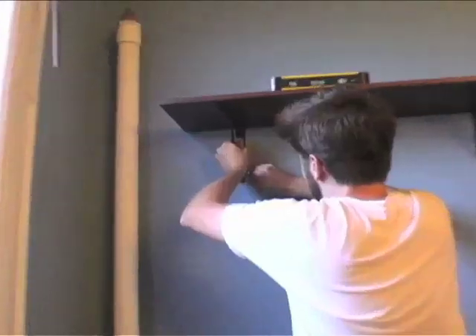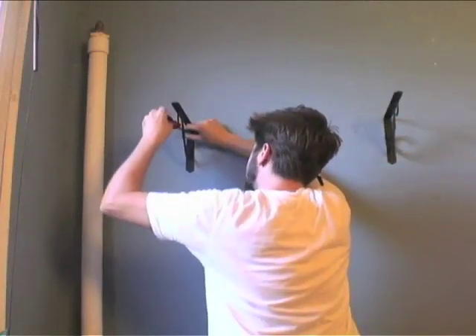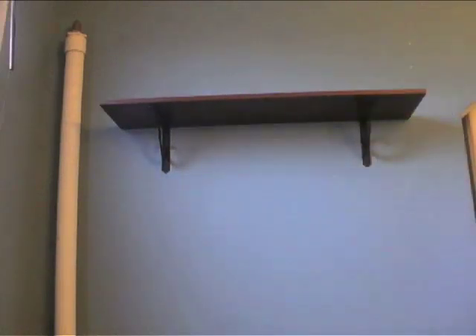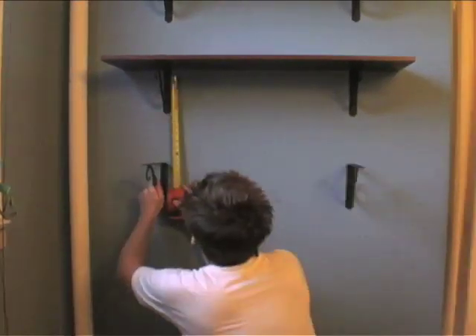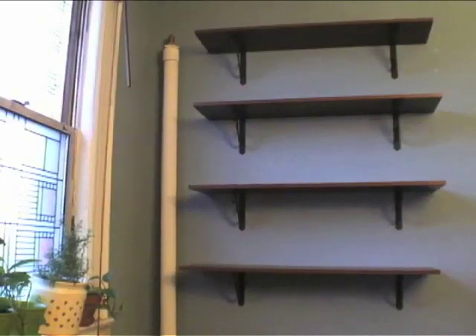Hold up the other bracket and mark with a pen where it needs to be screwed in. Now you can put the shelf back down and screw the second bracket into the wall. Once you've screwed the second bracket in, place your shelf on top and align it to make sure it is centered. Use a measuring tape to evenly space out your shelves.